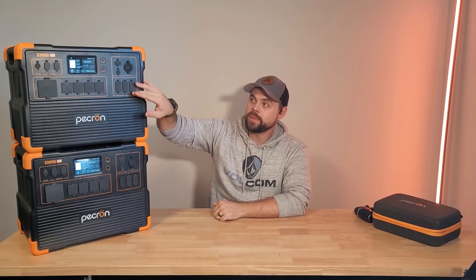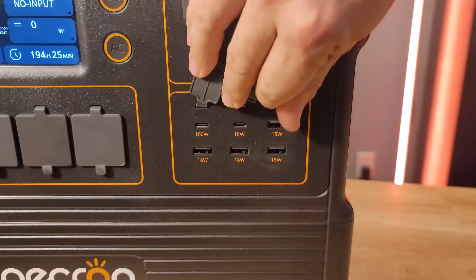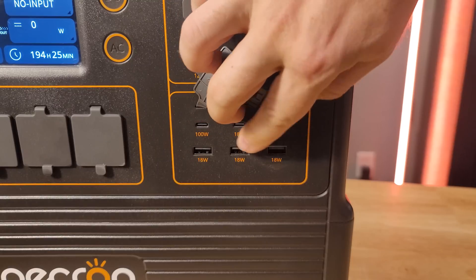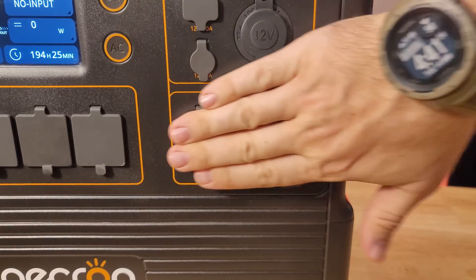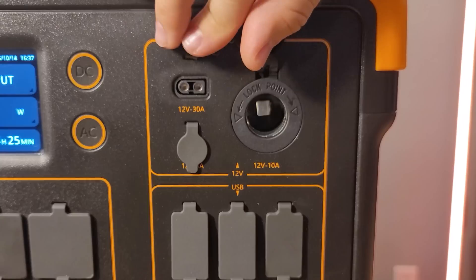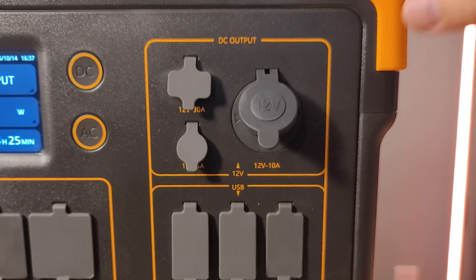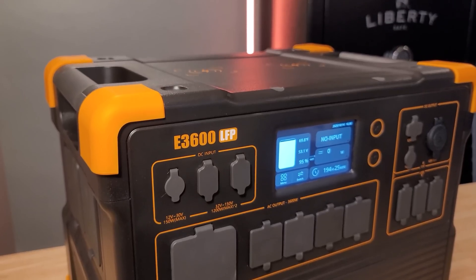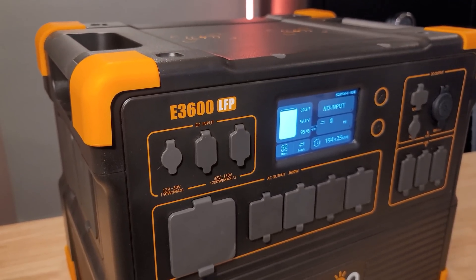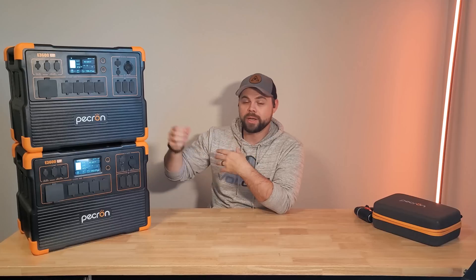You can use the outlets, USB-C, and DC outlets all at the same time. There's only one 100 watt USB-C port, and then the rest are 18 watt. In total there are two USB-C and four USB-A ports, plus a normal cigarette lighter port, a 30 amp 12 volt output for running a fuse block or DC equipment, and another low amperage 12 volt output. There are also two wireless charging pads on the top of every unit — you can just set your phone on it to wirelessly charge.